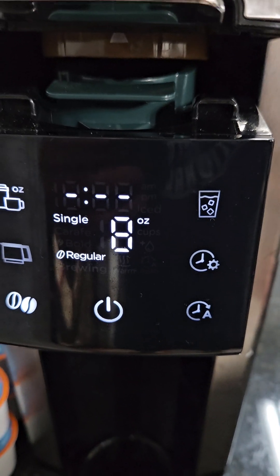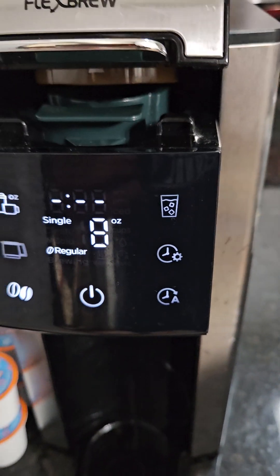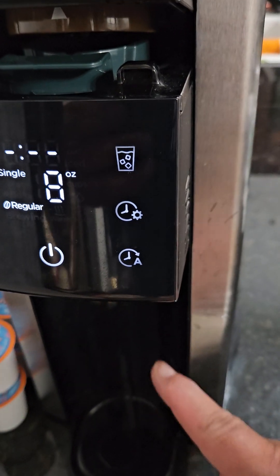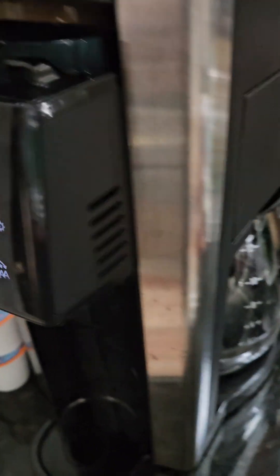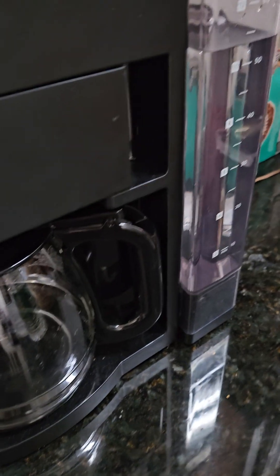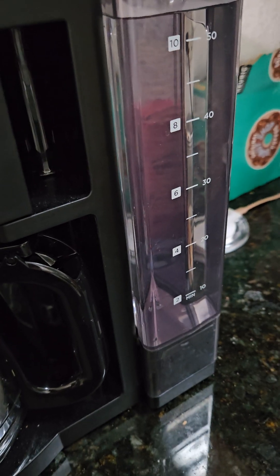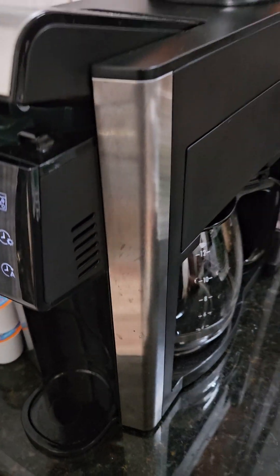Press the power and iced coffee buttons at the same time again — another second or two — and it'll start. Then you can pretty much walk away. When you're done, empty out the cup, then empty the reservoir, rinse everything out with a little soap and water, fill it up with fresh water, and you're good to go.